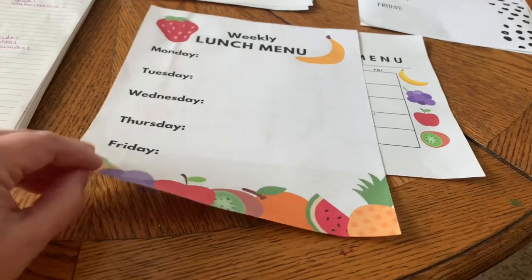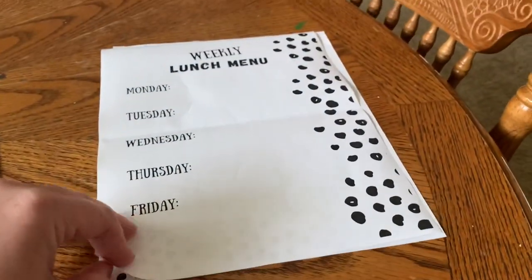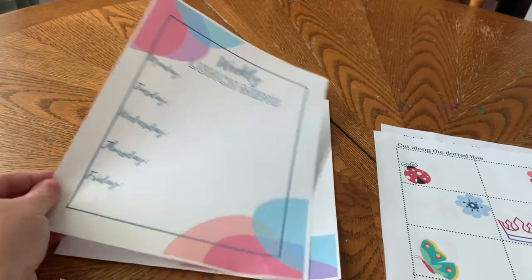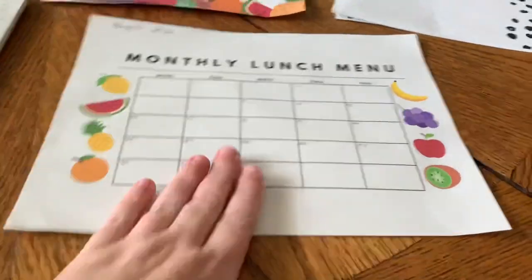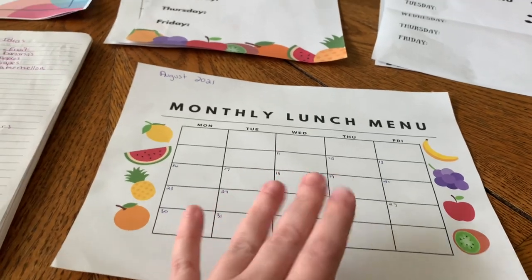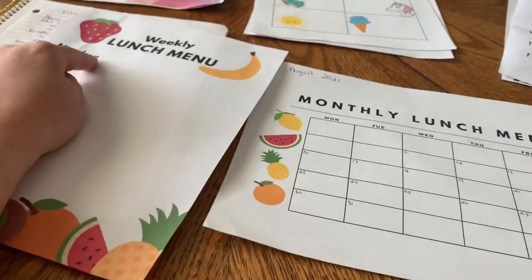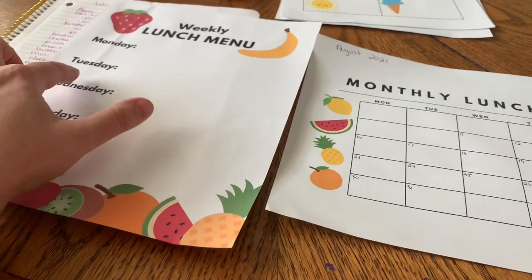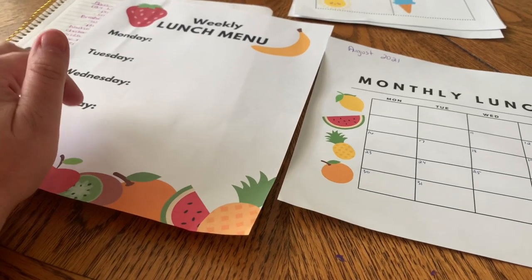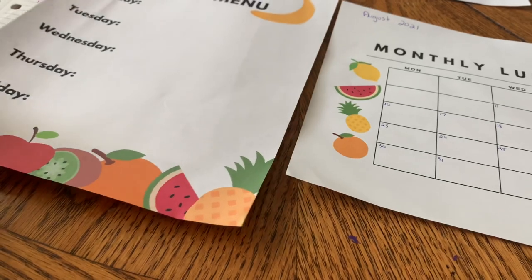I've got this cute fruit design — it's a little wrinkled, I had it in a notebook — but you can do either a weekly or a monthly. There's also the black polka dotted design, both weekly and monthly, and then a cute colored one, also weekly and monthly. My plan is to write a whole month's worth of lunches on the monthly sheet, then each week pull what I want and write them on the weekly one in more detail — like what fruit or snack goes with each specific day — so in the morning I'm not stressing out.